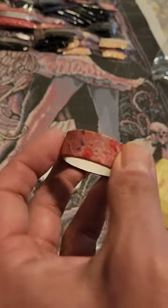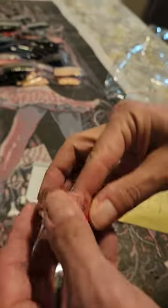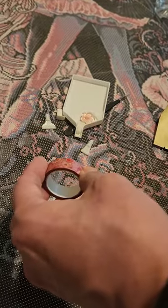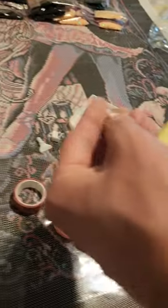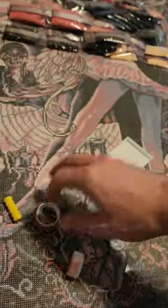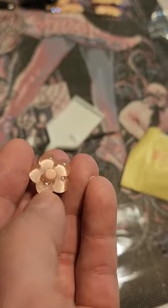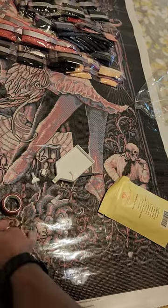The washi tape, the pins, and the cover minder all differ from kit to kit. I absolutely love this one — I think it goes perfect with the backgrounds of the canvas and the painting. And then you have the almighty cover minder — this is what a lot of people really want. I love that it's a beautiful flower design. I haven't gotten this one in a kit before.